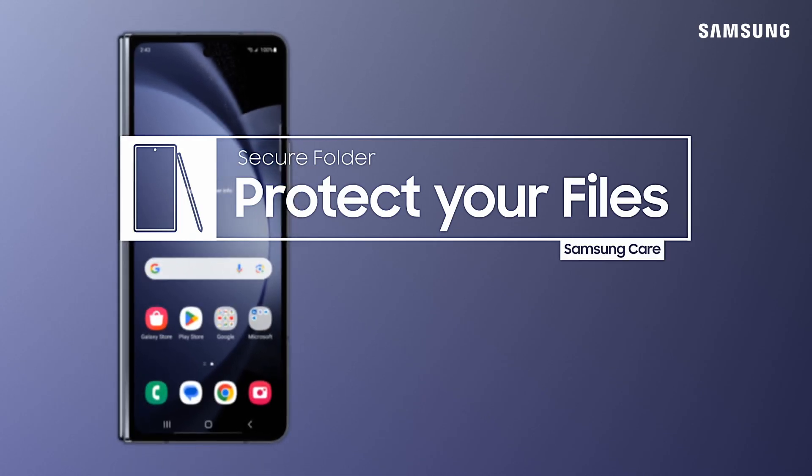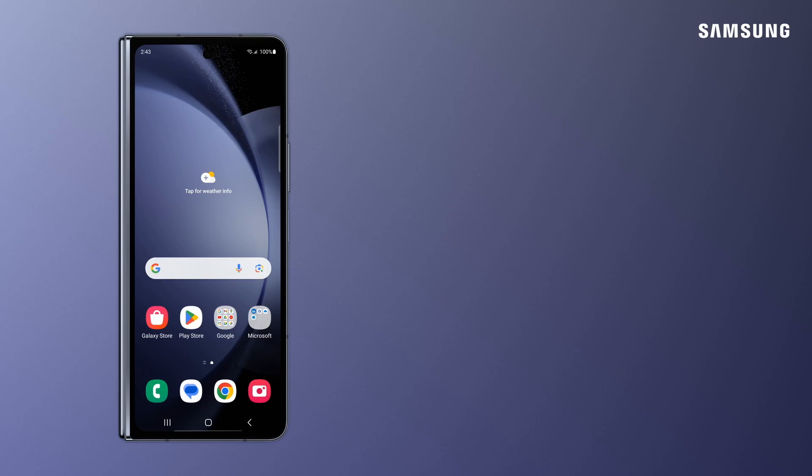When it comes to mobile devices, it's better to be safe than sorry. Samsung Galaxy's Secure Folder puts your mind at ease by protecting the apps and files you value the most.